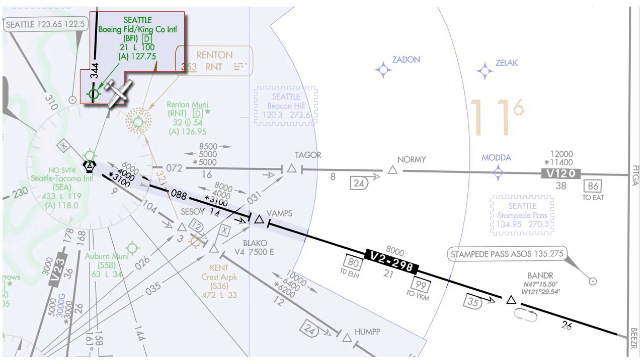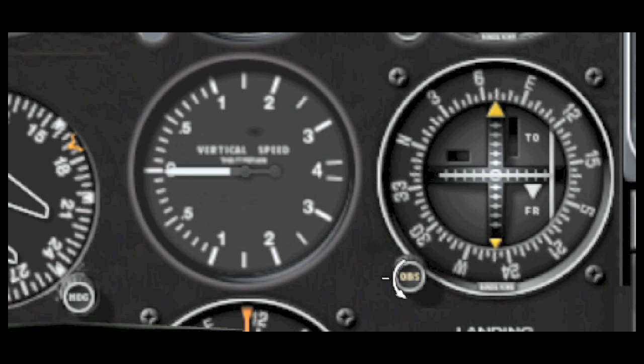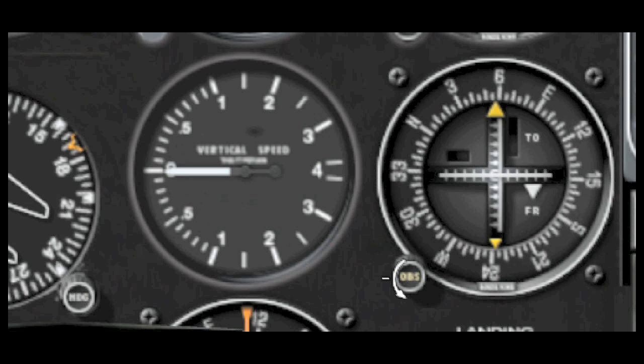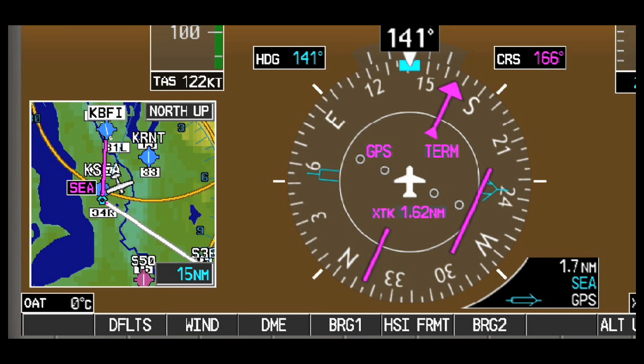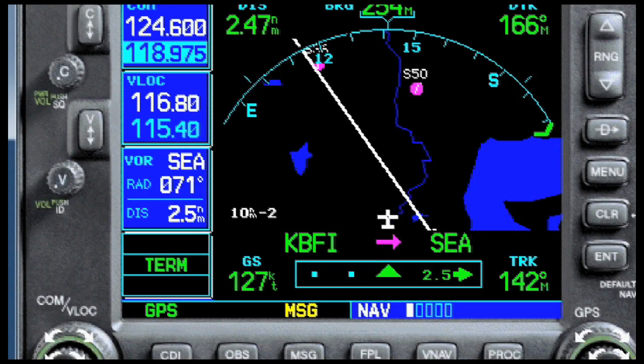Suppose you're being vectored away from Boeing Field near Seattle, and you get the clearance: fly heading 180, intercept Victor 2, then resume on navigation. Sure, you can tune a VOR and watch your CDI, but you can't see that route on your map or MFD. You could use bearing pointers or the bearing to a VOR shown on the GNS 530, but how do you handle this with just one GPS?